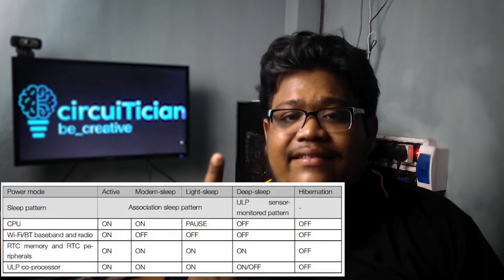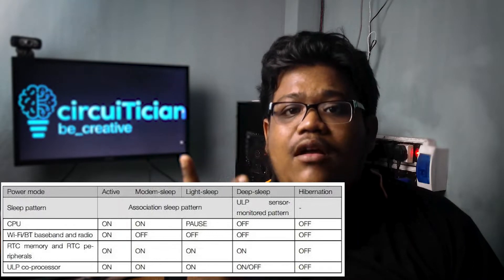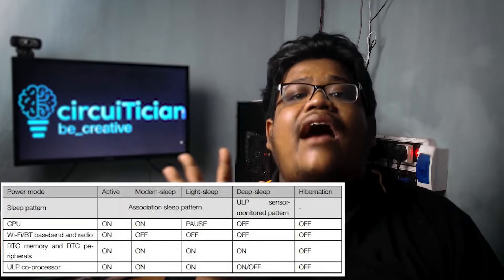ESP32 is a Wi-Fi and Bluetooth enabled microcontroller from Espressif Systems which has different power modes: active mode, light sleep mode, deep sleep mode, modem sleep mode, and hibernation mode. But today in this video we will only discuss about the deep sleep mode. Before starting, we need to understand why the deep sleep mode is necessary.